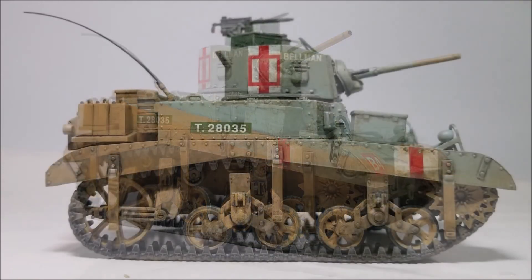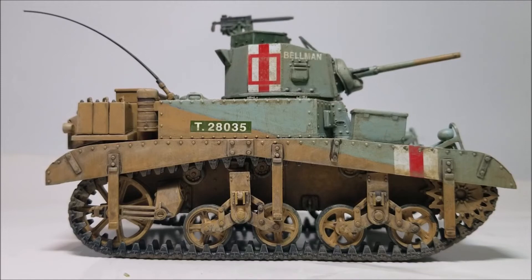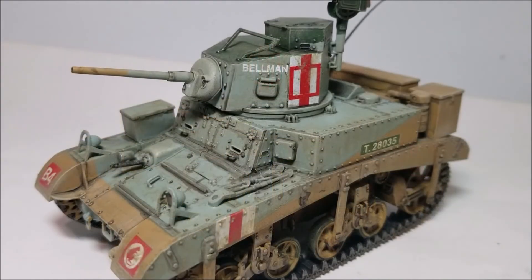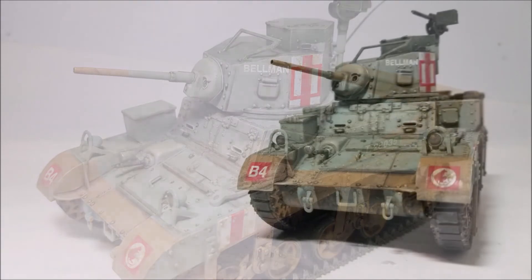Anyway that's my review of the 1/35 scale M3 Stuart Honey by Academy. As always thank you for watching — I hope you find this review helpful if you're thinking of buying one of these kits. Until next time, look after yourself and have a good one. Goodbye.